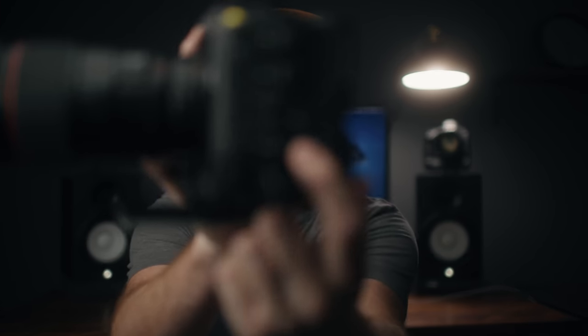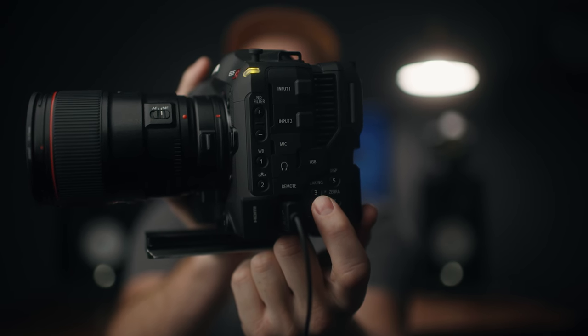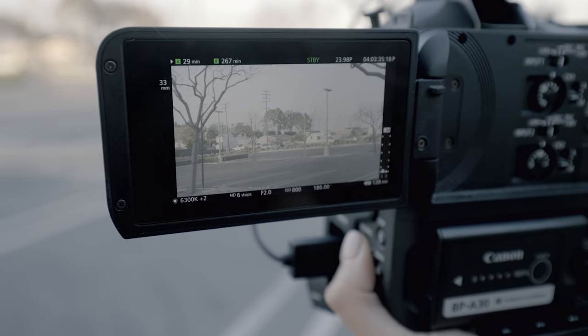A couple of the other ones I have that are not factory: on the peaking button, I set this one up to turn the LUT off and on. So I'll just show that real quick — there's no LUT, there's a LUT. The reason I like that is if I'm on set and I want to see if there's still information in the highlights, I can just turn the LUT off real quick and see if there's actually information in the highlights.